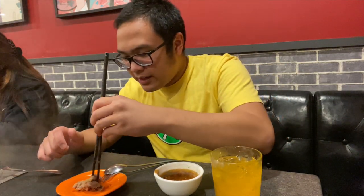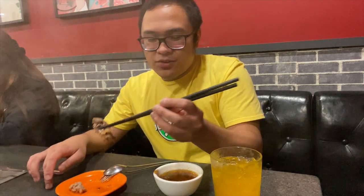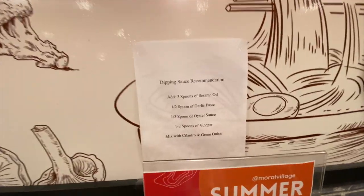Alright guys, we're gonna start off. I got the meat here — I think this is beef, sliced beef. I put on the secret spicy signature soup base, so you get to choose your soup base. There are lots of varieties of meats, vegetables, and some seafood — lots of goodies to choose from. And you get to use your own dipping sauce. What I put here are the recommendations: oyster sauce, sesame oil, garlic paste, vinegar, a little bit of cilantro and green onions, and I added a little chili powder and some sugar for that sweetness.